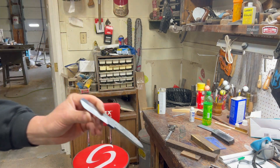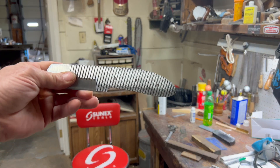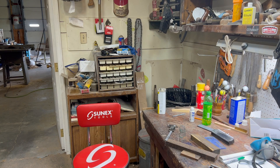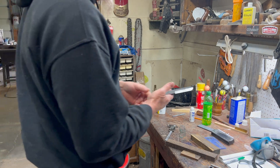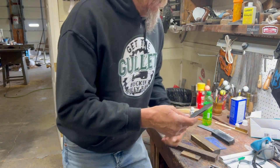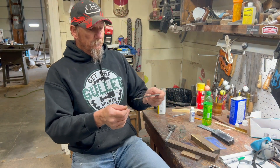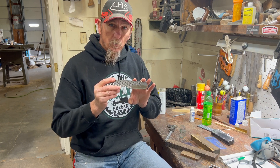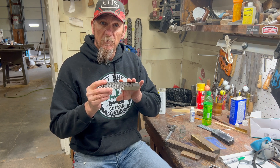I drilled the holes already for the pins — figured you guys knew how a drill press worked so I didn't videotape that. We'll go get the forge set up and put this in there. We're going to normalize, which is basically that same thing we did at first when we annealed.